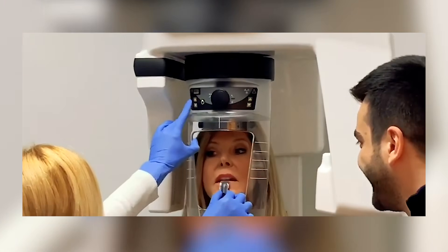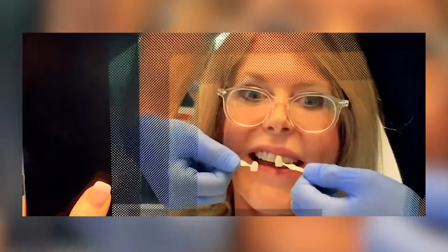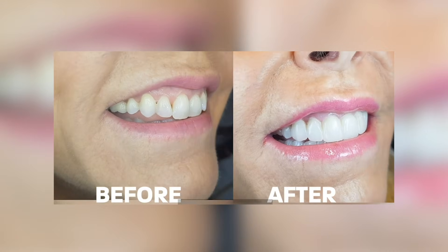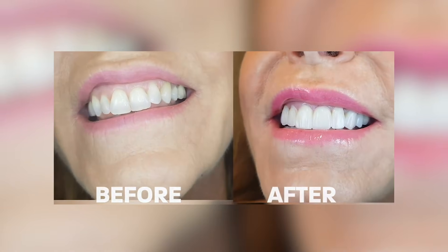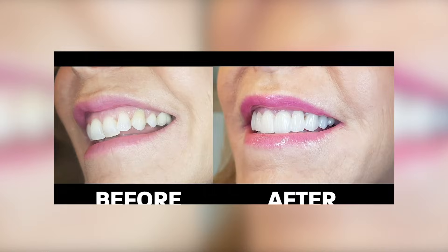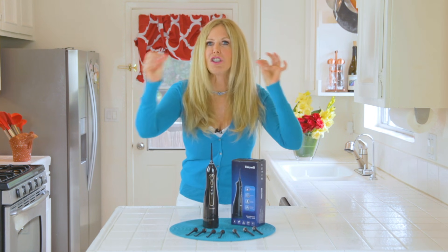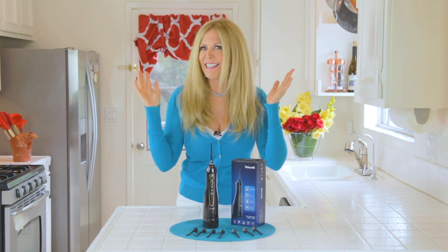I had gone and gotten veneers — you may have recalled that, it was about a year and a half ago. Look at these before and after pictures; it certainly made a big difference in my smile and I'm thrilled with it. But the drawback was I could no longer easily floss my teeth. So I researched the internet because I needed a really good water flosser that was lightweight enough for travel and also for home use.